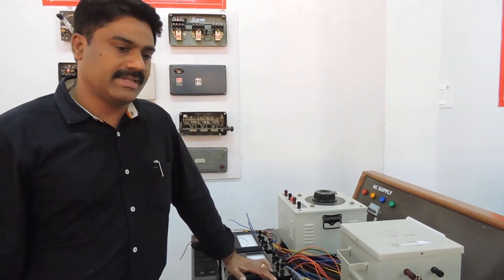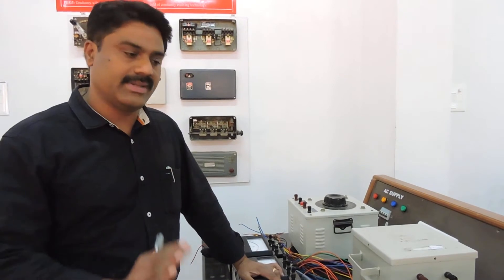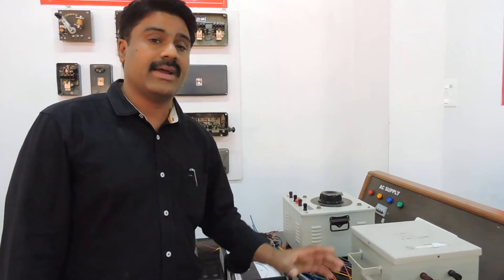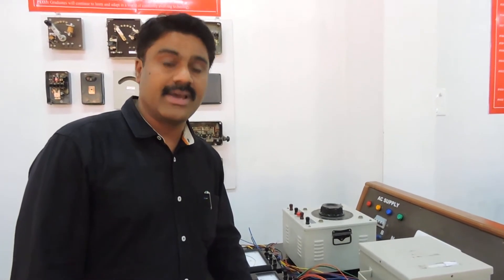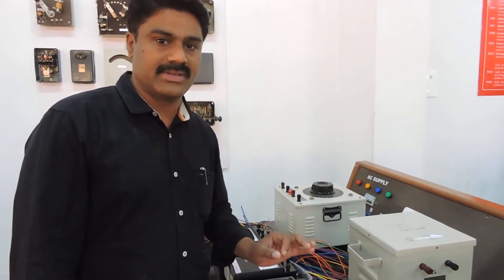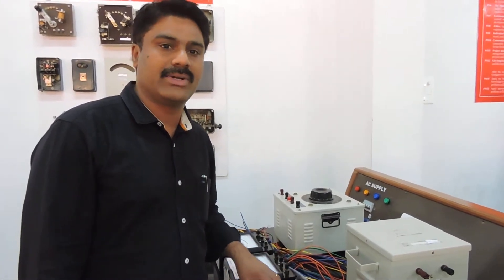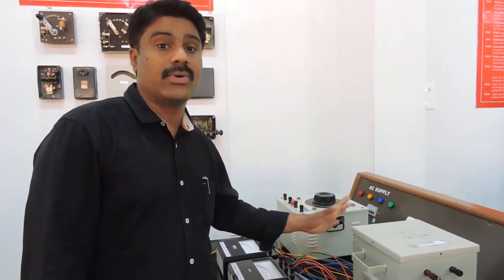Today we will discuss the Sumpner's test. First, I'd like to explain why we do it. The Sumpner's test is conducted on two identical transformers in order to find the efficiency, the regulation, and the temperature withstanding of the transformer. So we can determine three performance parameters with this test. This test is otherwise called the back-to-back test. In this test, we do not connect any separate load to the transformer.